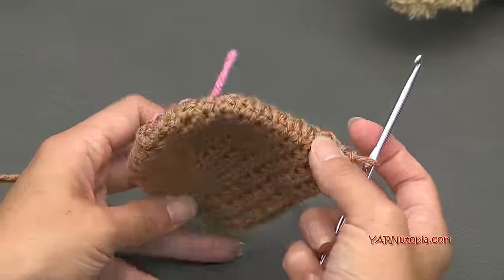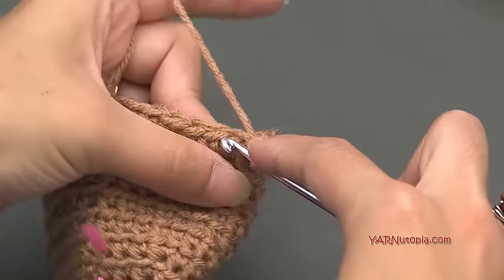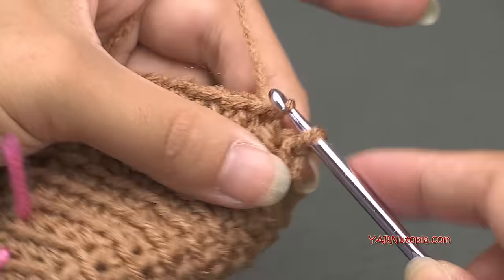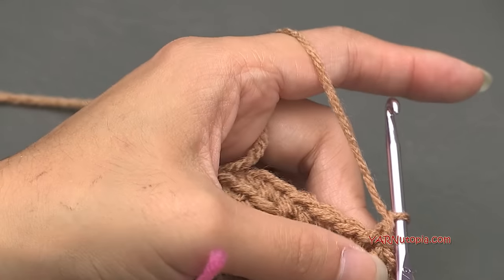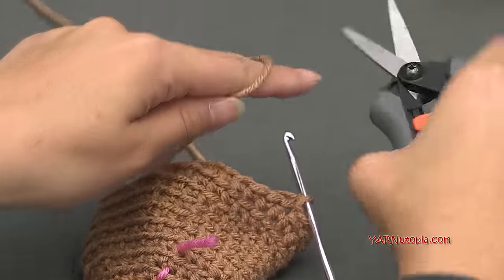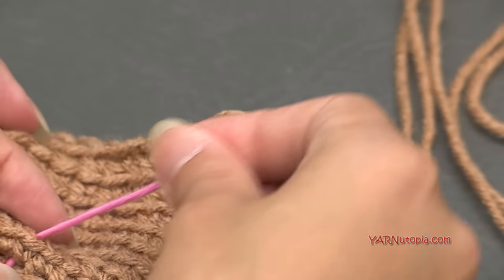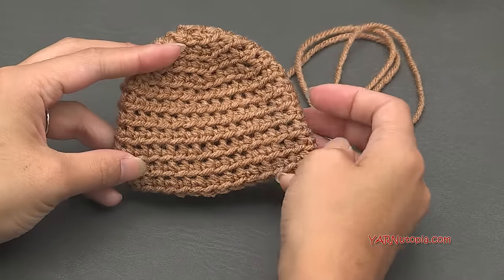When you're ready to fasten off at round twelve, slip stitch into the next stitch under both loops — yarn over, pull through and through — then chain up one. Cut your yarn quite long because we'll use it for sewing. Pull that all the way through and pull tight. Remove your stitch marker. There's what the ear looks like.